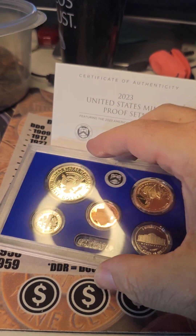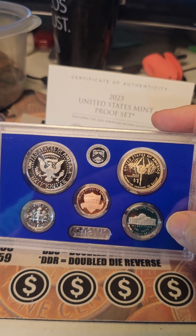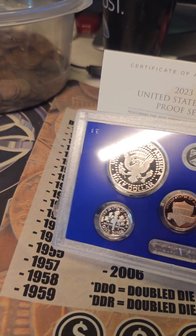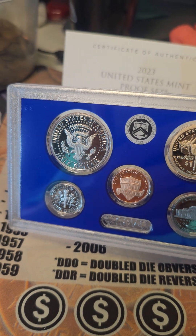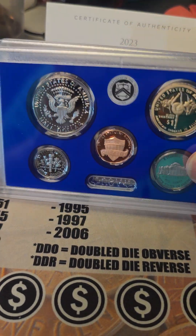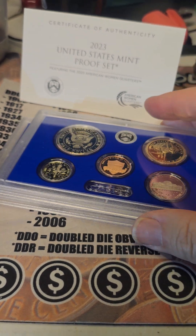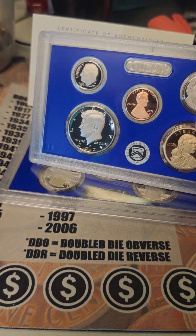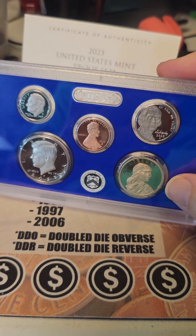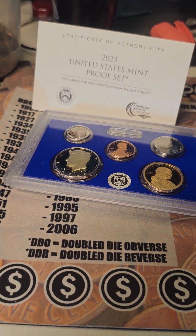I will keep this together. I will be getting the mint sets from Denver and Philly when they become available. I want the mint sets of these also. There will be proofs but there will also be the mint sets. That's what the unboxing video is today. Hope y'all like it — give me a thumbs up, subscribe if you have not. Enjoy the Fourth of July weekend. See y'all, have a good evening.